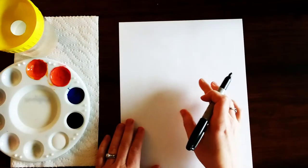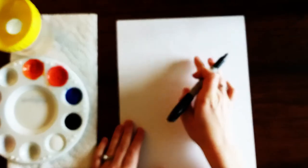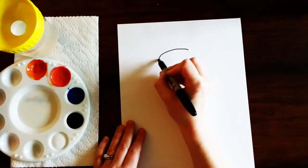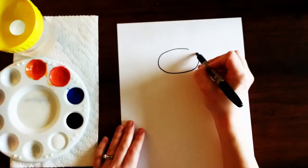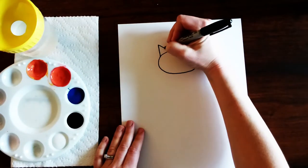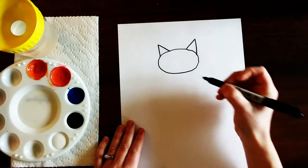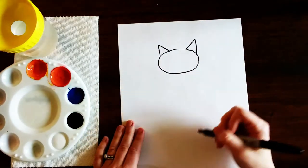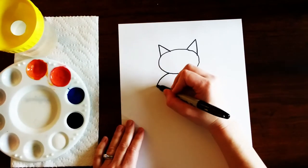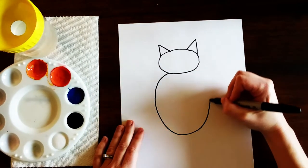We're gonna start by drawing the shape of the head, so I'm gonna go up towards the top of the paper somewhere in the middle and draw a sideways oval. Then I'm going to add in the ears, and then for the body I'm gonna do another oval this time going up and down. Depending on how fat or skinny you want your cat, you will make your oval fat or skinny.